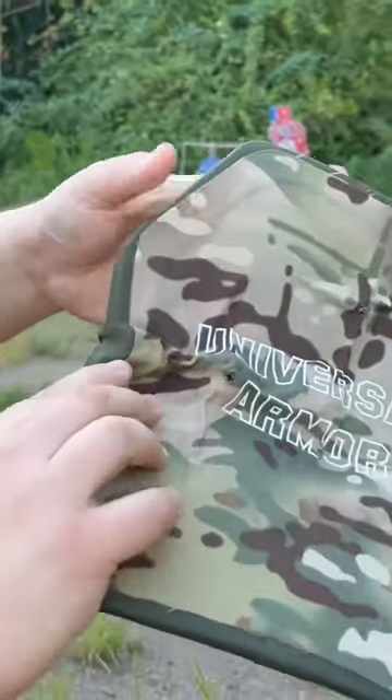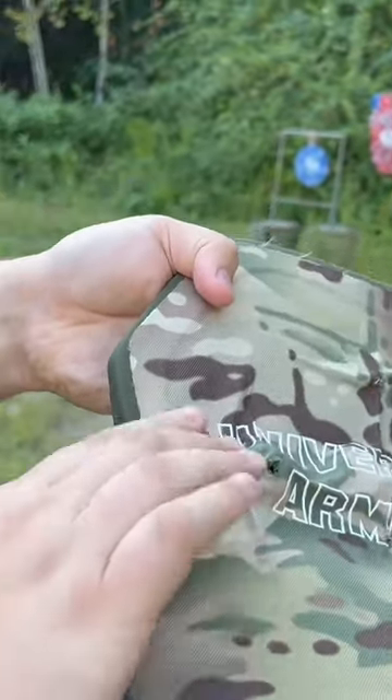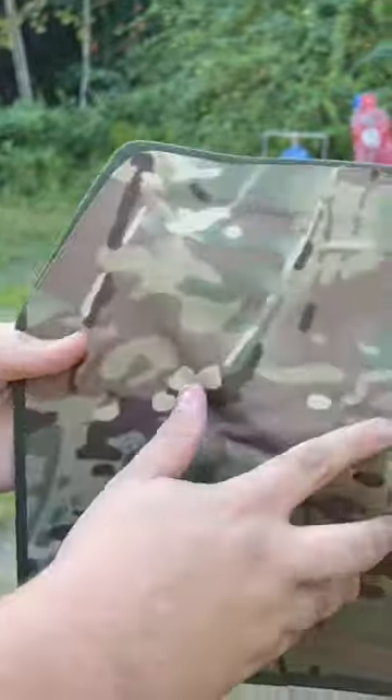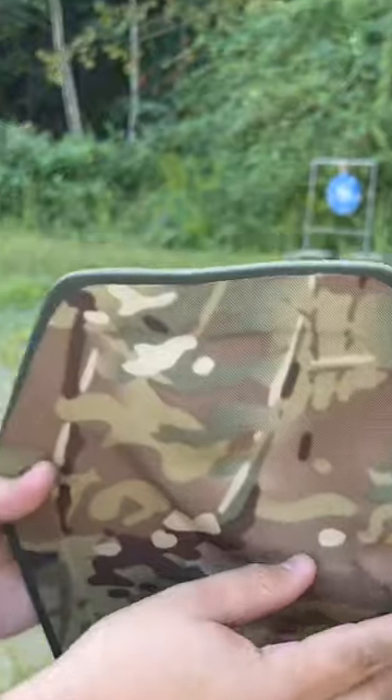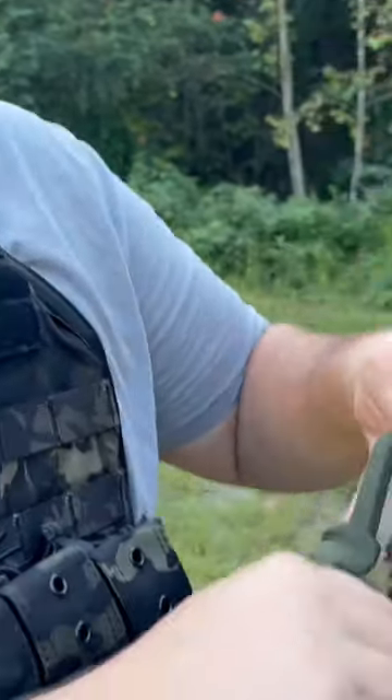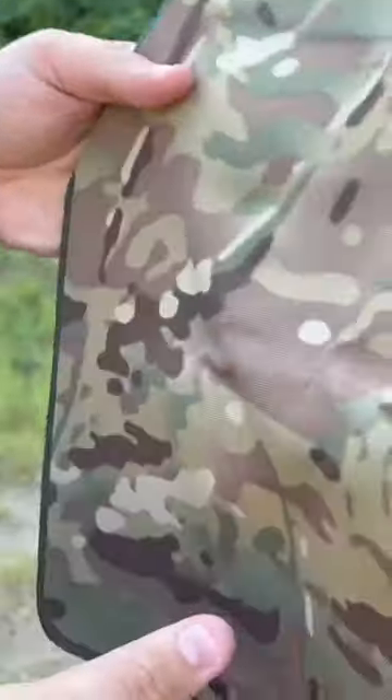All right guys, we hit it over here to the left again. You can see it's starting to bring it in a little bit. We have a slight ripping here in the back, but I checked — it did not go through that Kevlar, but it did tear it up a lot. That 10 millimeter is nothing to play around with.